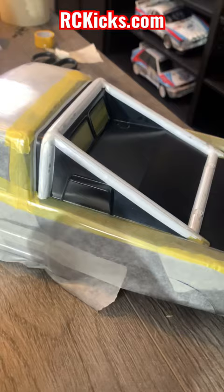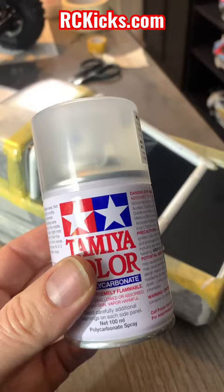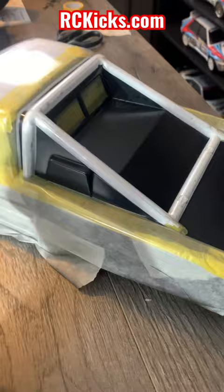Mask off as you do normally, pay as much attention as you can, then before you lay down your first colour, put down three layers of PS55 flat clear. This is invisible on a polycarbonate body, but what it does is it fills in all those little bleed marks. It gets into all the little nooks and crannies.